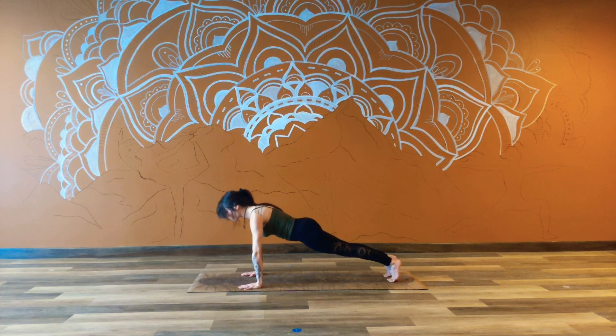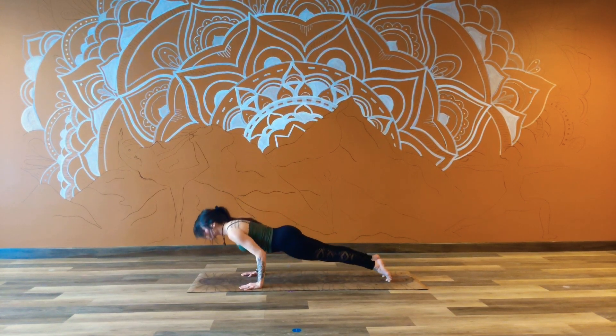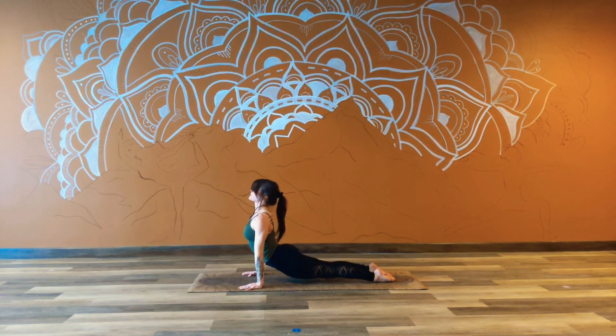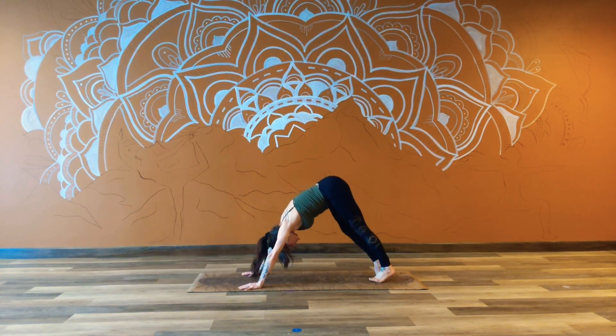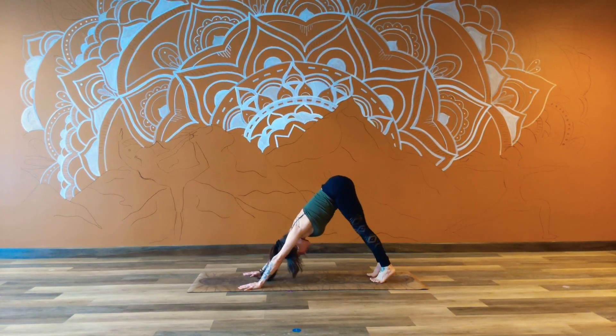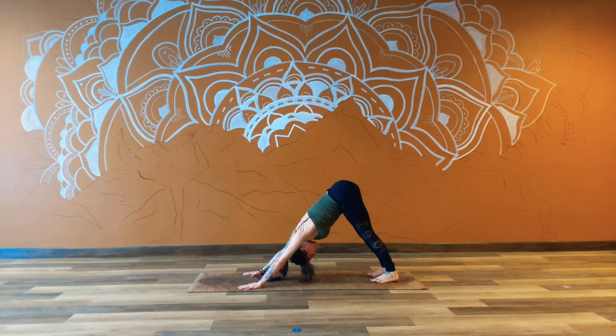Using the inhale to rock the weight forward, come to the toes. Exhale, lower down slowly — Chaturanga. Big breath in, open the heart, body to the glass. Then press up from the palms. Exhale back — downward facing dog. Drop the heels. Find your stillness here. Lift up from the tailbone. Full breath in, open-mouth exhale. Inhale. Exhale.